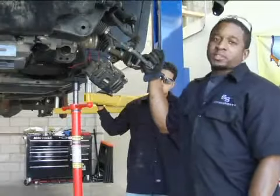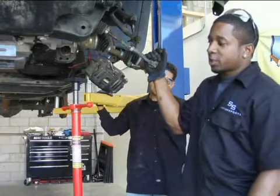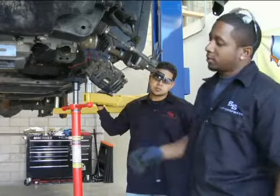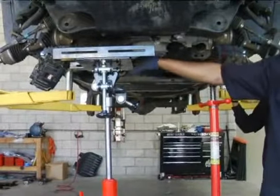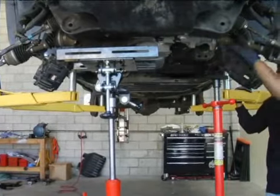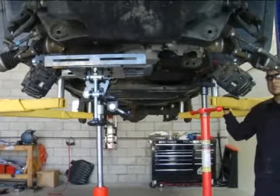Now we're moving on to the front differential. Before anything's done on the front differential, you need to have a transmission jack stand jacked up just as support for the rear differential, because you're going to be taking off the four bolts to lower down the differential. Once the jack's in place, you can remove the four bolts.